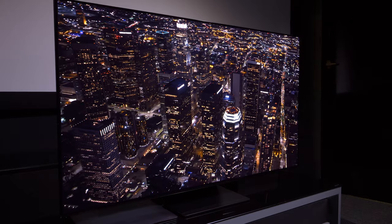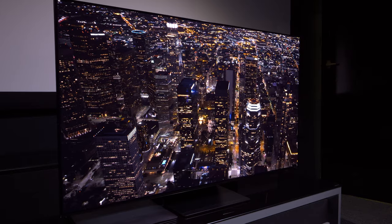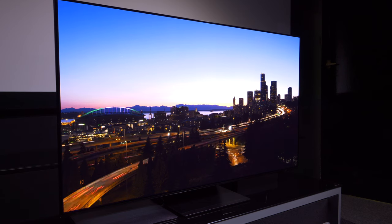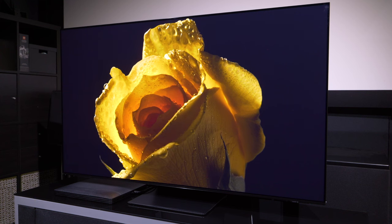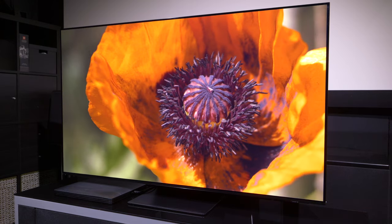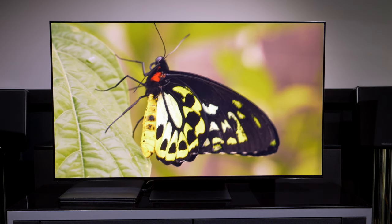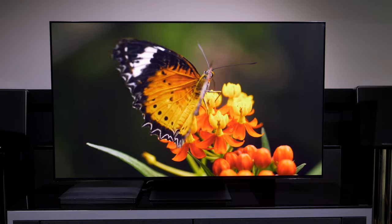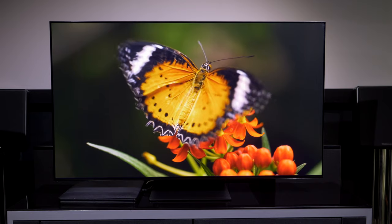Hello and welcome to another video on AVForums. I'm Will Hinton, the site editor, and in today's video we're looking at the Samsung S95C QD OLED and the best picture settings out of the box to get the TV as close as possible to the industry standards — the standards where the content has been mastered to a specific level and intended to be seen. We're going to put it into picture modes and check that those picture modes are correct.